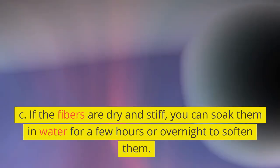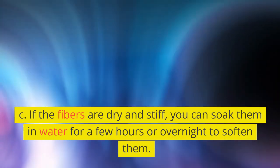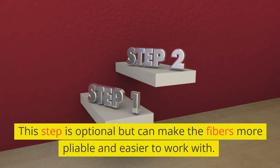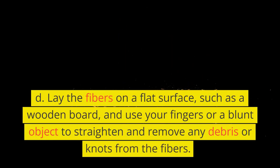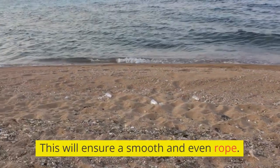C. If the fibers are dry and stiff, you can soak them in water for a few hours or overnight to soften them. This step is optional but can make the fibers more pliable and easier to work with. D. Lay the fibers on a flat surface, such as a wooden board, and use your fingers or a blunt object to straighten and remove any debris or knots from the fibers. This will ensure a smooth and even rope.